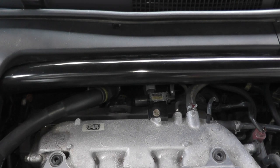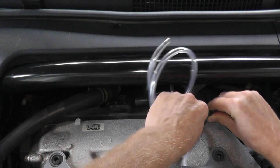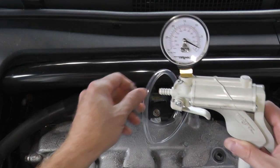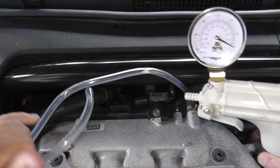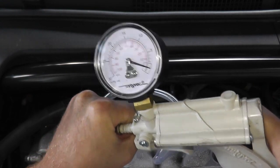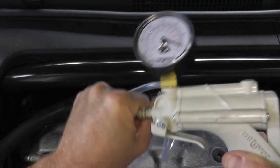The kit includes a vinyl hose, which hooks up right here — the other end goes to the tool itself. Now we're going to start the vehicle, let it idle, and apply 20 inches worth of vacuum — just to number 20 — and see if it holds.